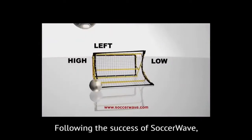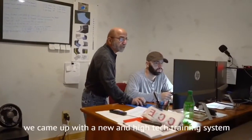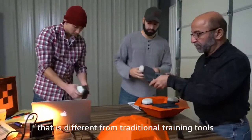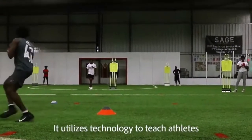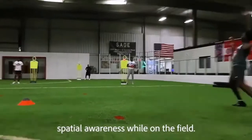Following the success of Soccer Wave, my son and I worked to refine its design. Through that process, we came up with a new and high-tech training system that is different from traditional training tools — the Heads Up Sports Training System. It utilizes technology to teach athletes spatial awareness while on the field.